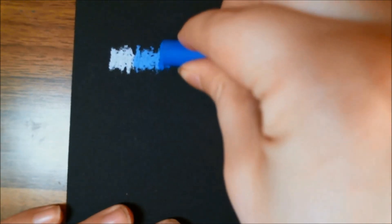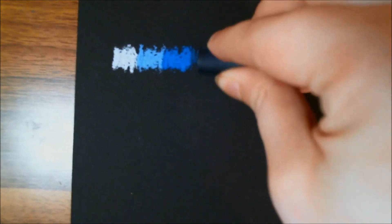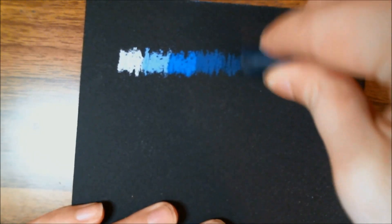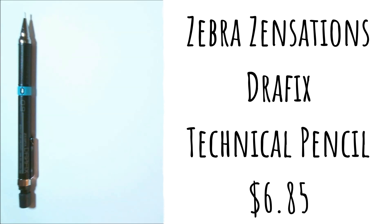I also decided I wanted to see how this would look on top of black paper, so I'm also testing it on some Stonehenge Aqua cold press in black. I think these colors stand out really well on the black paper and I might end up using that for the project in the next video. I did notice I had issues blending out certain colors though.